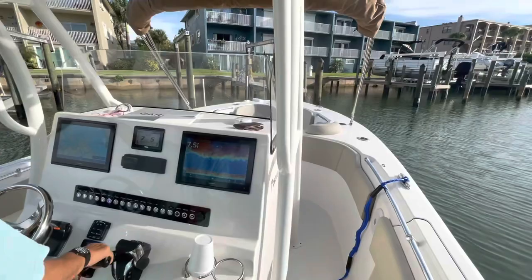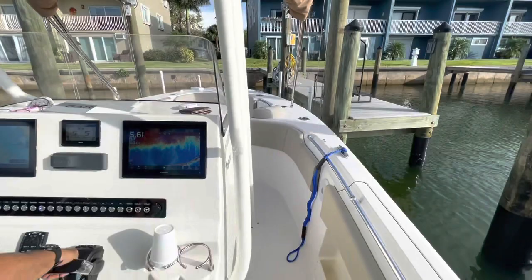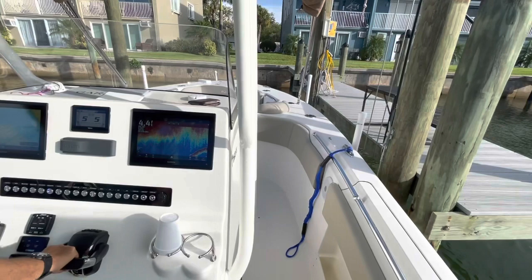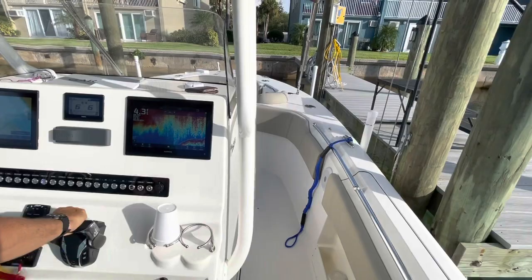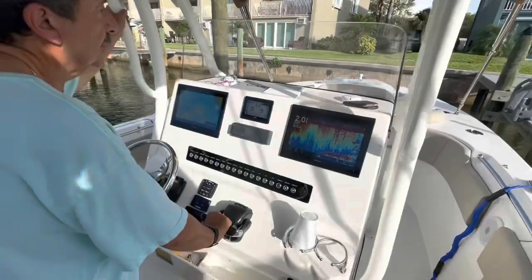Nice job. Slow it down. The wind's going to slide you right in. Just know to stop the boat. Beautiful. Neutral. Work it in there — one bump at a time. Neutral. That's how you do it. I don't even think you touched anything. Great job — and that's with a little breeze coming down the canal. Good job. Thank you. I lost five pounds. You lost five pounds!